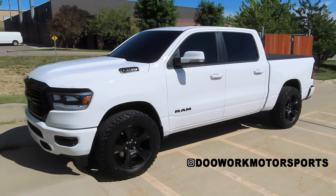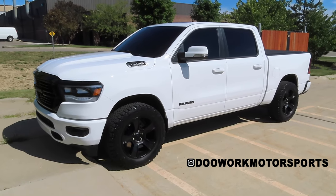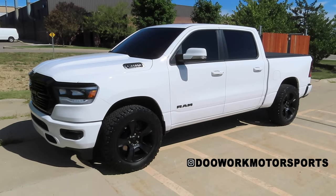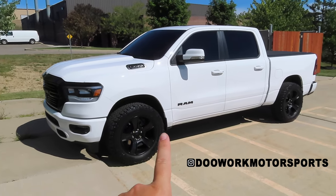What's going on guys? Welcome back to the channel. Today we're back with another Ram update for you guys. What we're going to be doing today is installing a MotoFab 2.5 inch leveling kit on my 2020 Ram 1500